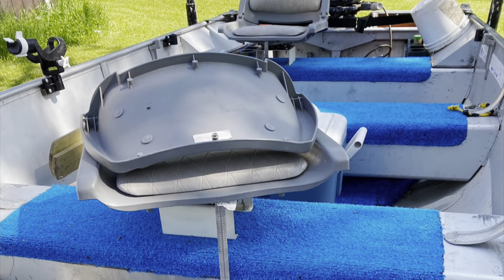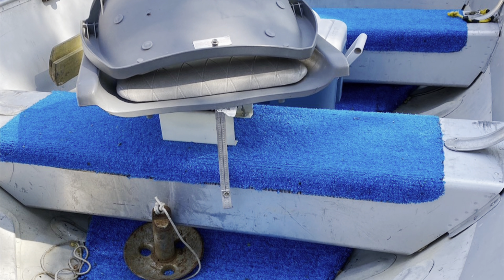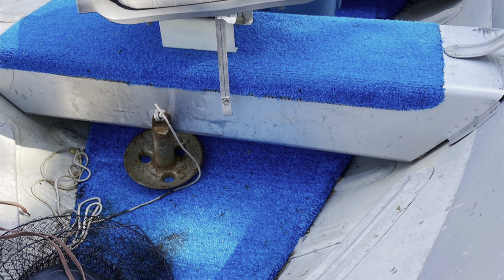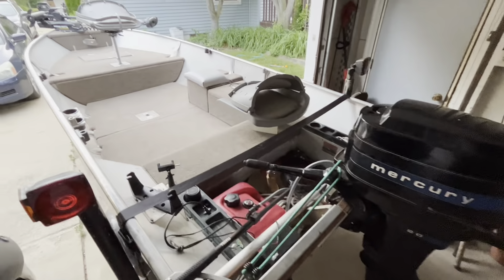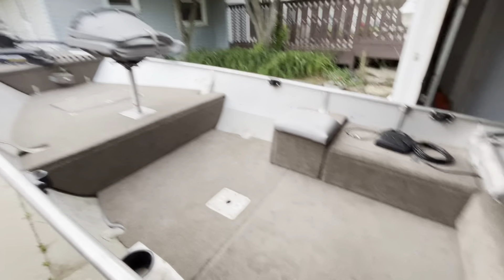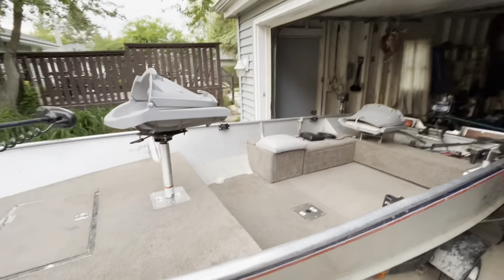The possibilities are endless, let's get into it. Three years ago I bought this boat — it's a 1978 Alumicraft, just your classic three-bench aluminum boat. Although it's not pretty, it gets the job done, but I did have a vision for it when I bought it. As you guys can see, the boat has come a long way from what it was two years ago. I'll give you a quick tour.